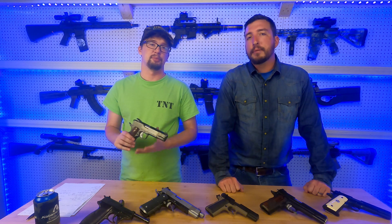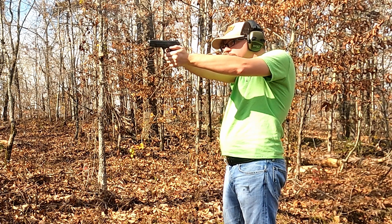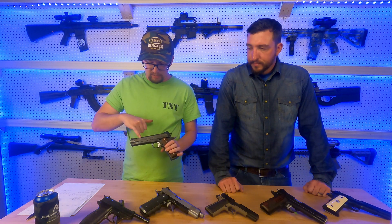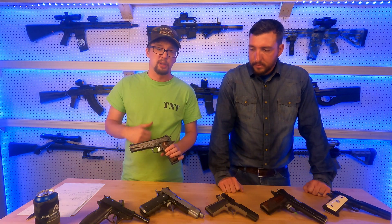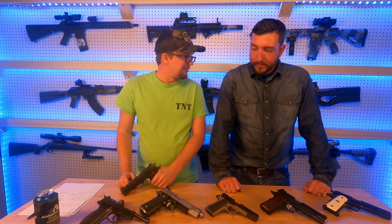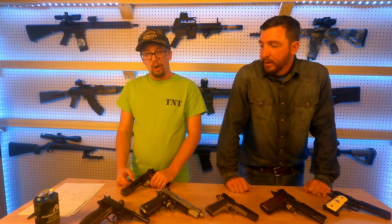Hey guys, welcome back to Tack and Track. I'm Brad and I'm Gil. Today we're going to be talking about the Magnum Research 1911. This is a full five-inch full-size 1911 government model. This is a little bit older model — they're basically made exactly the same today — but this one's got the big bold Desert Eagle branding down the side, which I'm not a particularly big fan of.